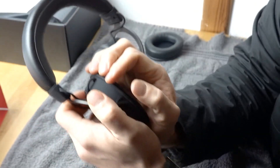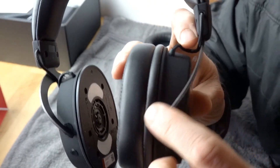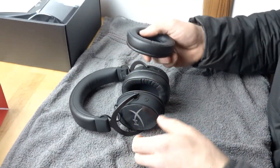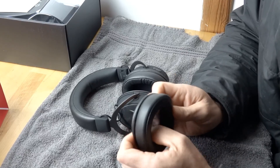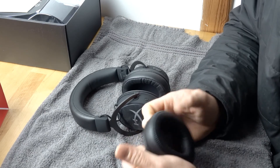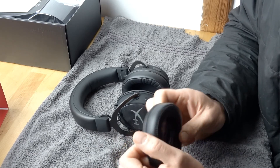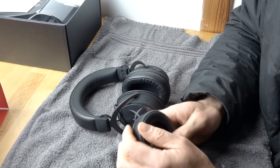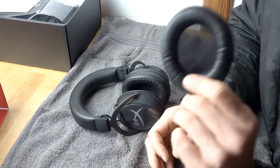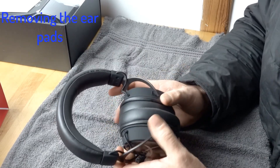It goes all the way around and kind of hugs onto the headphone — you can see that right there on the other ear pad. Important to note: the HyperX Cloud Mix ear pads are smaller than your typical HyperX ear pads. So if you're looking for replacement pads, don't buy HyperX Alpha, Alpha S, Flight, or Stinger ear pads — they're too big. You need ones that specifically say Cloud Mix.